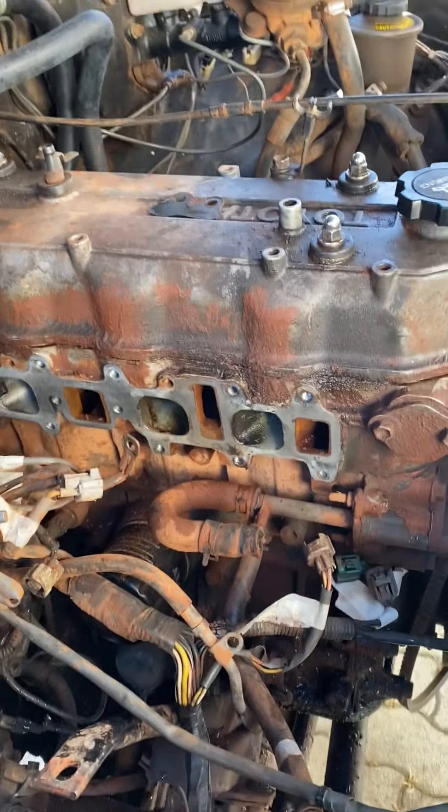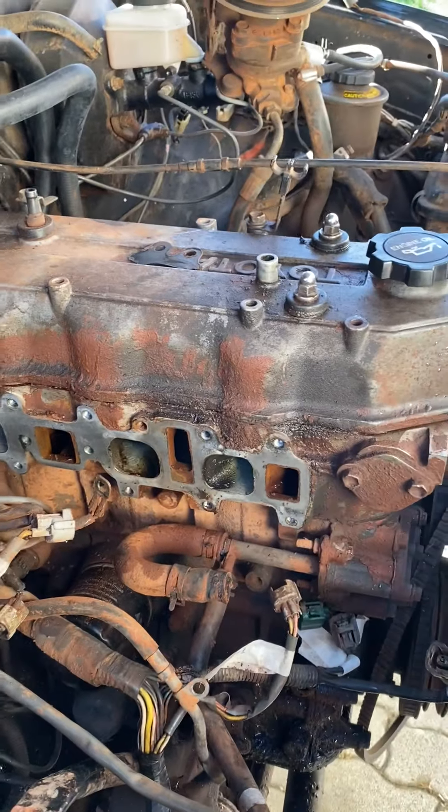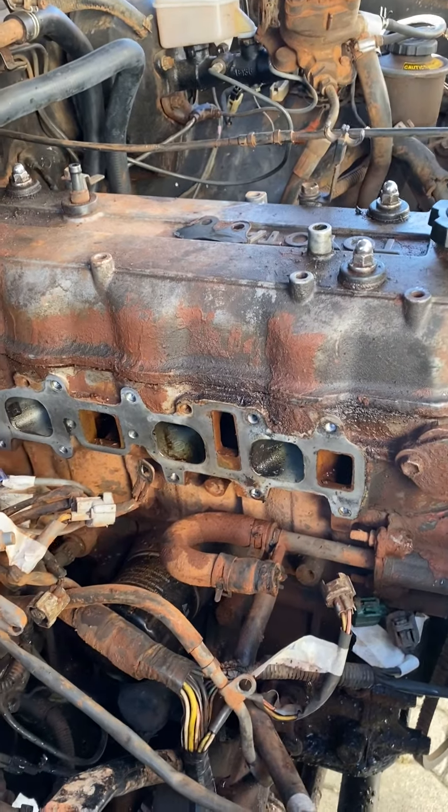A shortcut is kind of biting me in the butt right now. I was certain of a head gasket failure, so I did not compression test before I started this — and now I've dropped the intake manifold and I'm seeing some interesting developments.